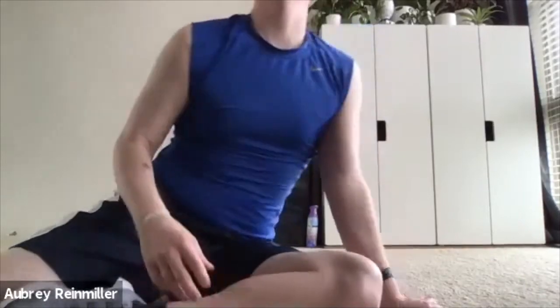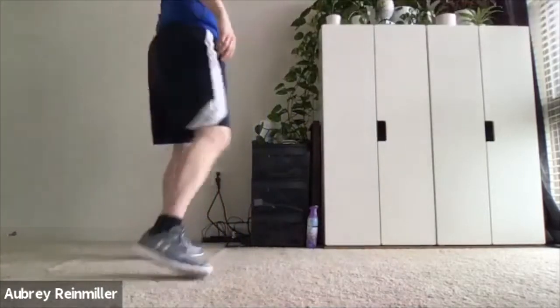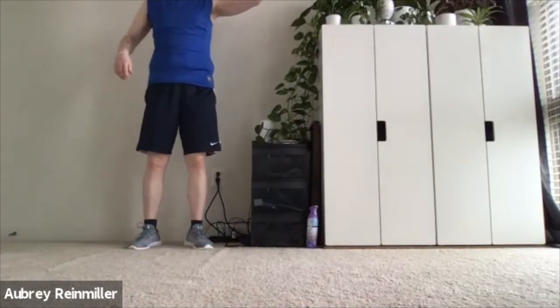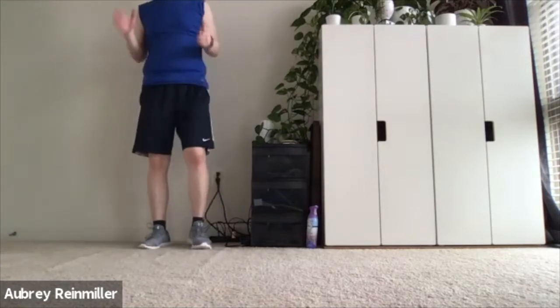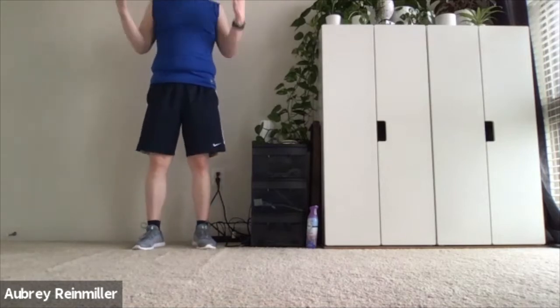I'm recording for myself so that Aubrey can use these later on. All right, I'm going to get myself set up here. I apologize for any mowing sounds going on outside right now. But thank you for coming to class. Thank you for taking the opportunity to work out with me. We're going to try and do some fun things together.